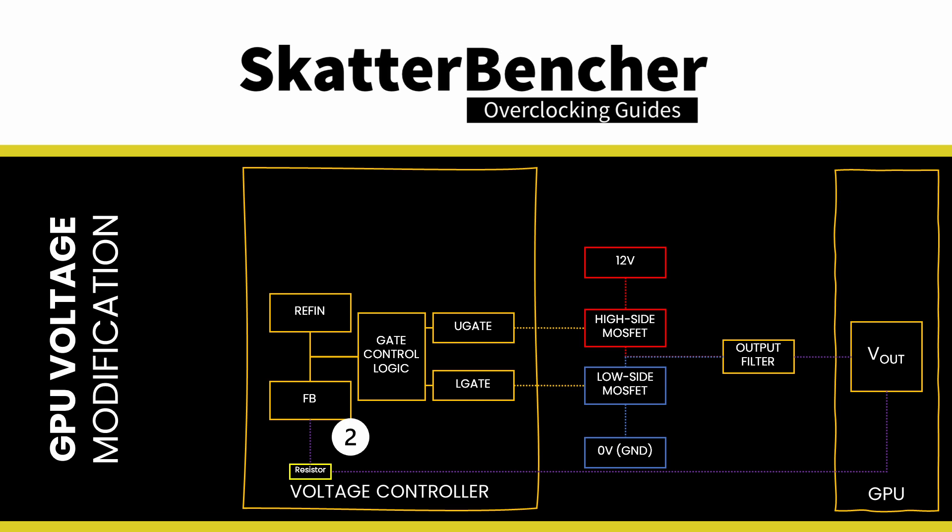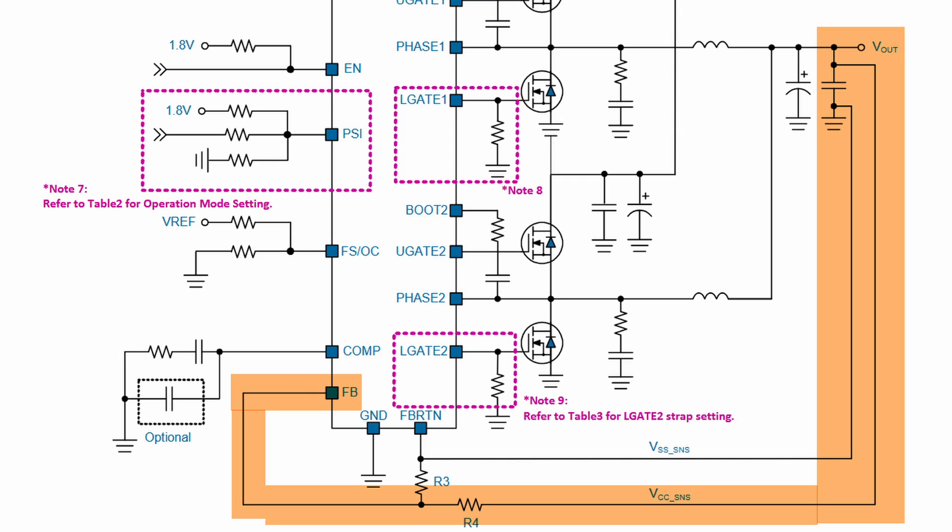The voltage output connects to the feedback input pin with two resistors: one between V-OUT and feedback, and one between feedback and ground. These two resistors serve as voltage dividers. For example, if the reference input voltage is fixed at 0.8V and the feedback resistors divide the output voltage by 2, the output voltage is 1.6V. If we double the resistance between V-OUT and feedback, the voltage controller would have a feedback input of 1.6V ÷ 4 = 0.4V, and will increase the output voltage since the reference input voltage of 0.8V is higher. However, that's not how it works with this controller — the feedback circuit is used for voltage sense rather than as a voltage divider.